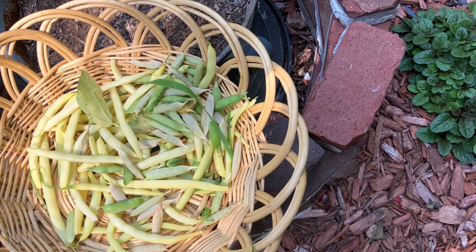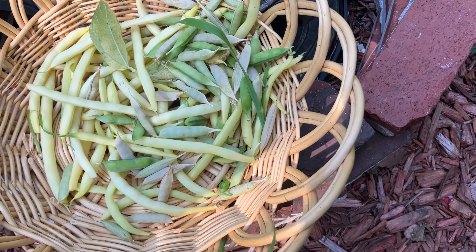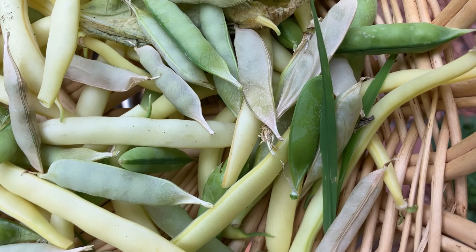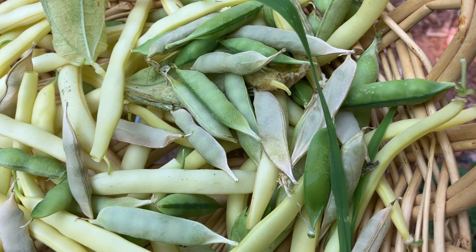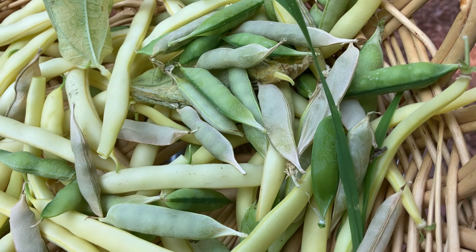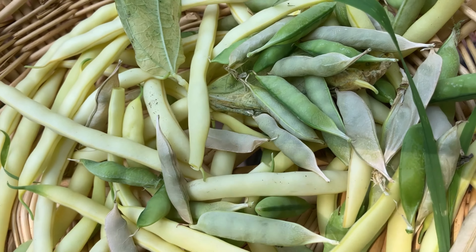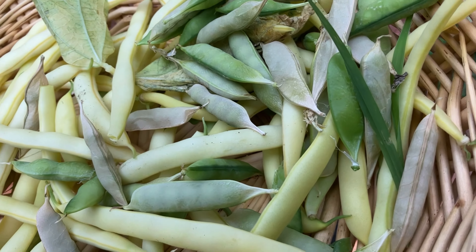I've gotten a lot of good use out of them and I have them for next year. My beans — same thing — I think I've harvested my peas more than the beans, but I also plan to dry some of the beans out and save them to plant next year as well.